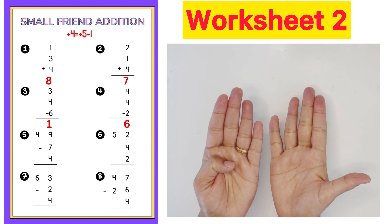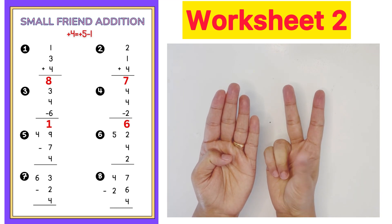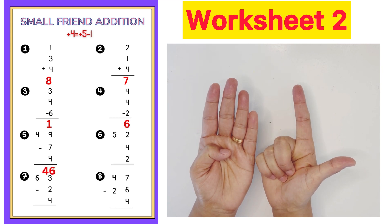Next question: 49 minus 7 plus 4 plus 5 minus 1. Answer is 46.